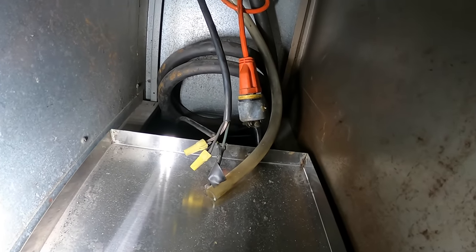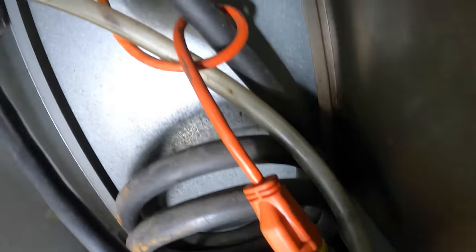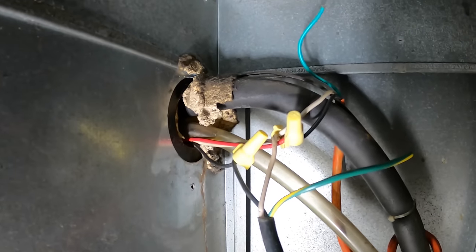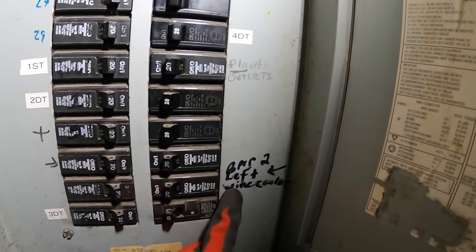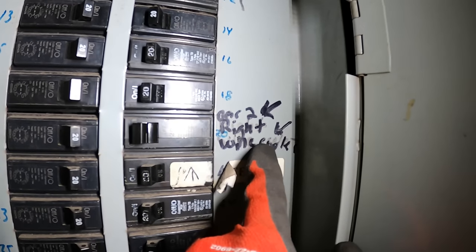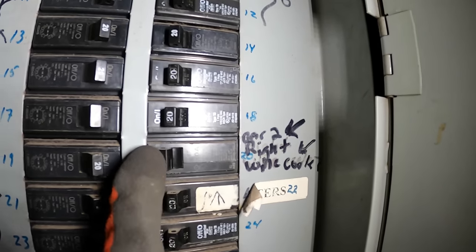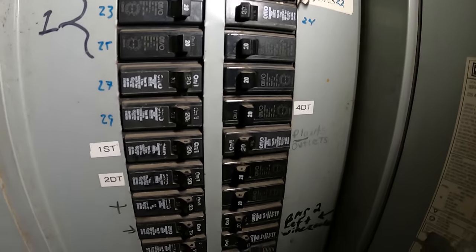It also makes it easy — we can unplug this and pull the condensing unit out when it's time to do repairs or maintenance. We definitely need something like that here. We have a breaker panel here — this one turns off the left wine cooler, and this one says bar number two, right wine cooler. Let's shut these down and get this started.